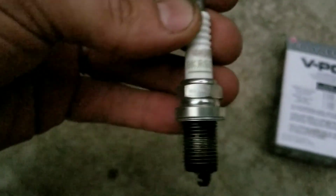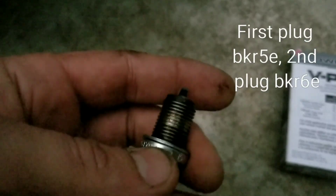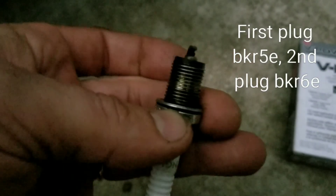I pulled the second plug and look what I found. Somebody's been in here trying to troubleshoot or something, because this one's not nearly as worn as the other one, and it's a different temperature plug. Let's keep digging — write down in the comments what you think.